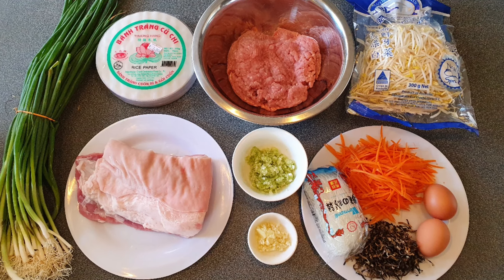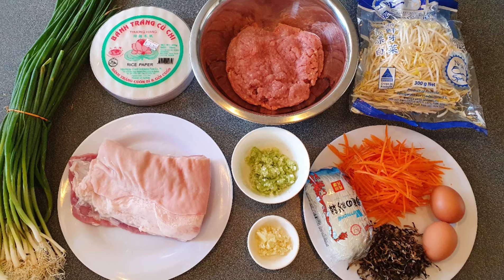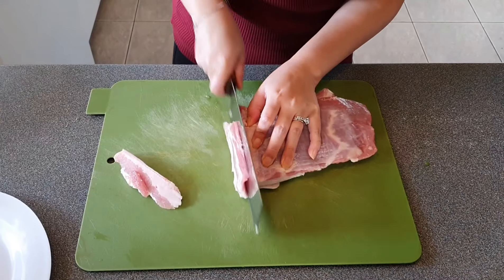As per usual, please check out the description box for more details on ingredients. Now let's get cooking.